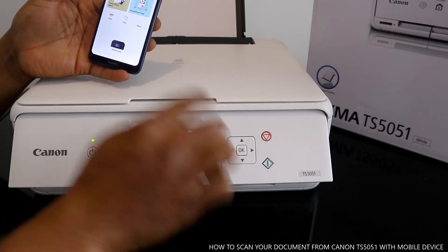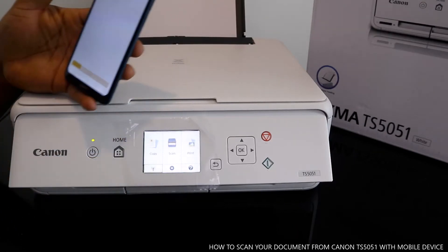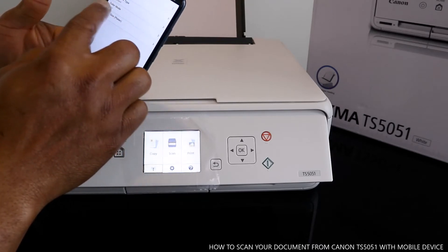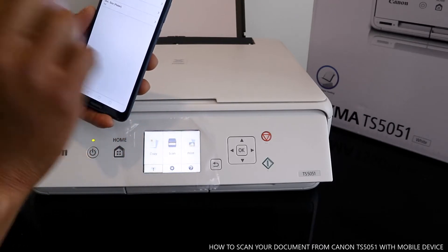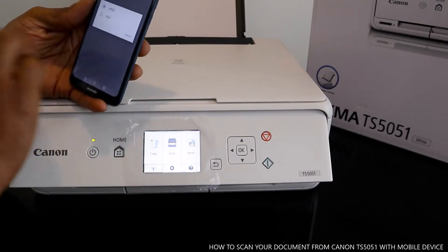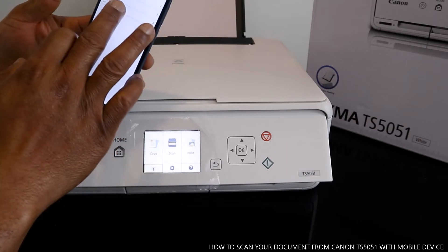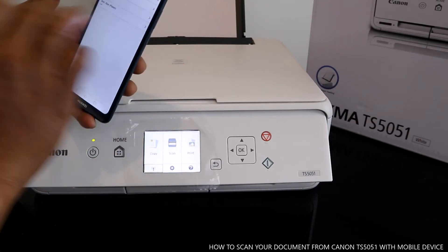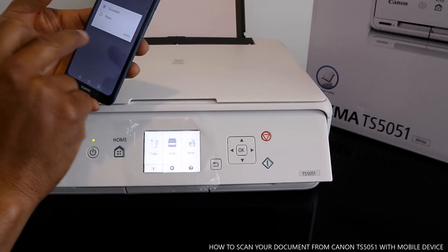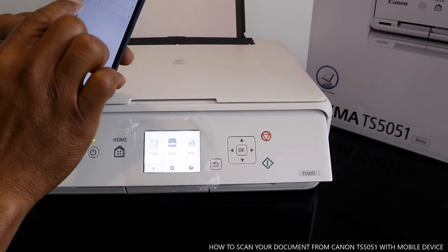Right now we're going to click scan. From the scan settings, you select the type of document you want. JPEG is for photo, so we want PDF — select PDF for documents. For document type, select document; if it's a photo, select photo.